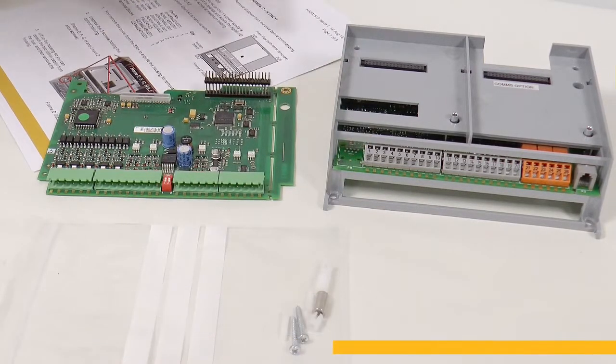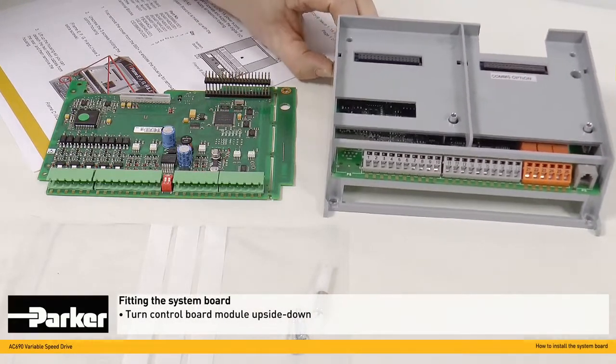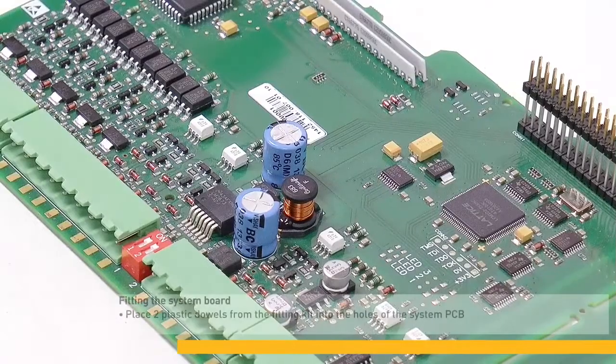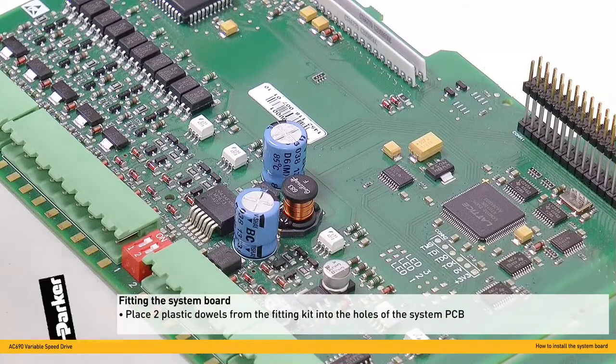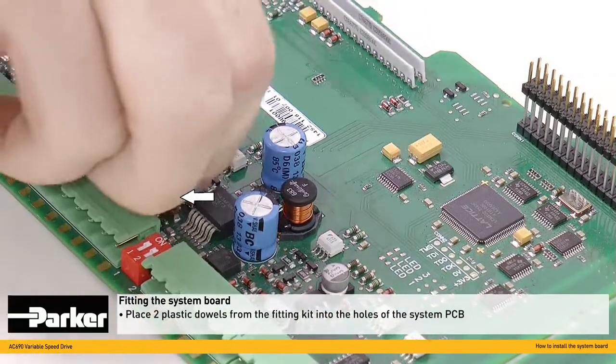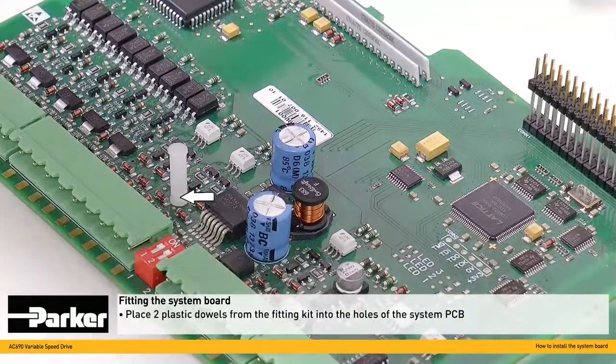The first step in fitting the system card is to turn the control board module upside down. From the fixing kit, take the two small plastic dowels and fit them into the system PCB here and the second one here.